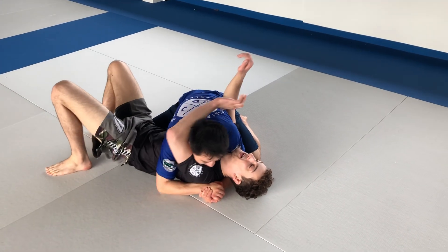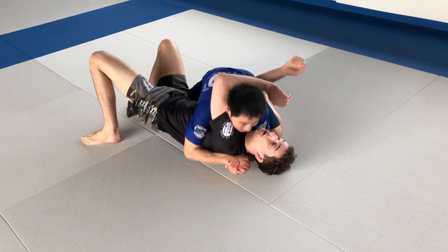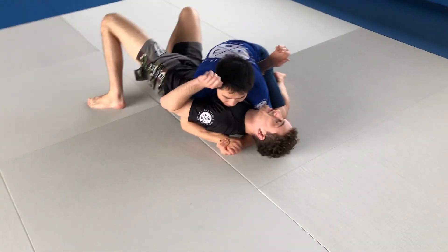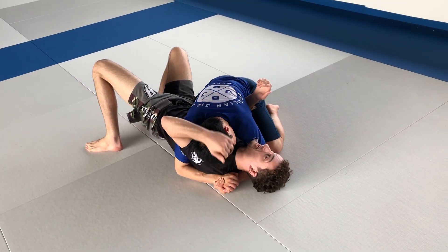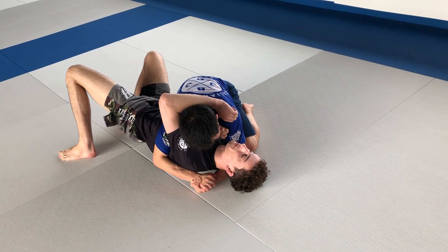We already practiced many times off balance in previous classes and we can get the elbow inside usually, but sometimes this arm is just stuck here. I cannot get it in — his head is low, his hands are still locked. It's very hard there. What I can do from here is I can make an S-grip here.